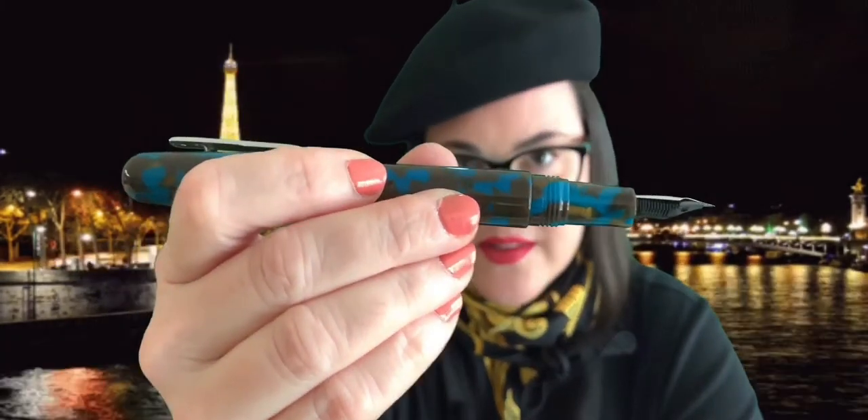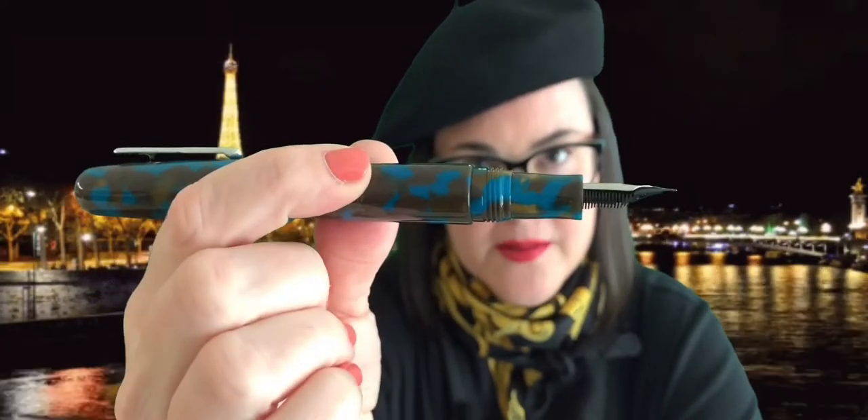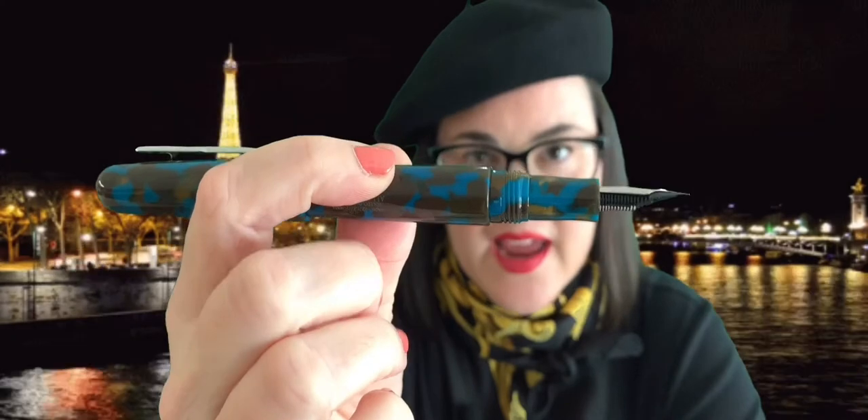Another thing is the first time I ever got a Conklin All American, I was concerned about that step where the section, the threads, and the barrel meet right here. And I have to say that when I'm writing with it, I don't feel it at all. I'm really happy with what Conklin is doing with their pens. I really like the way they feel. I like the way they write.